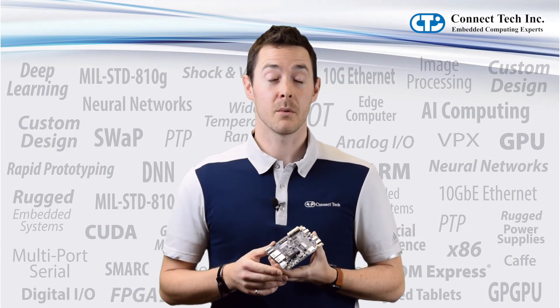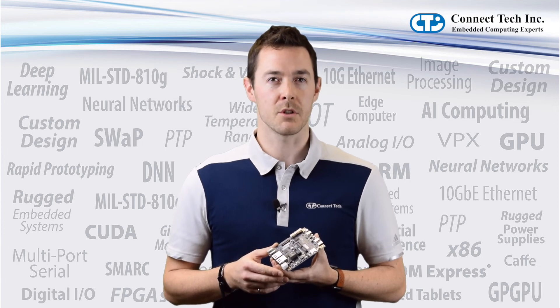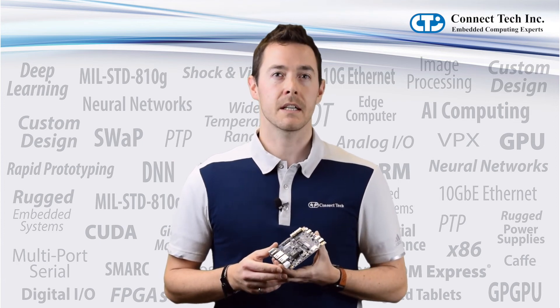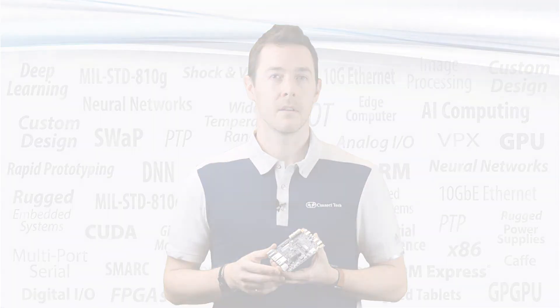This is an exciting time to be working within the embedded space as we power the next generation of robots and autonomous machines with the Xavier. ConnectTech is proud to have a vast array of Jetson carriers and solutions as well as custom designed services. For more information, visit ConnectTech.com.